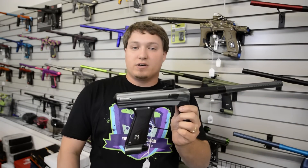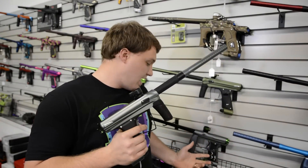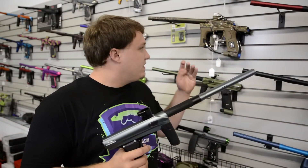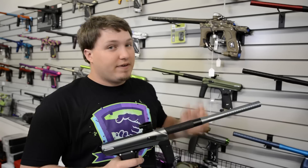The Drone 2 is a $500 marker. The Empire Axe is $490 or $480, and then you also have the E-Tech 5 right at $550.